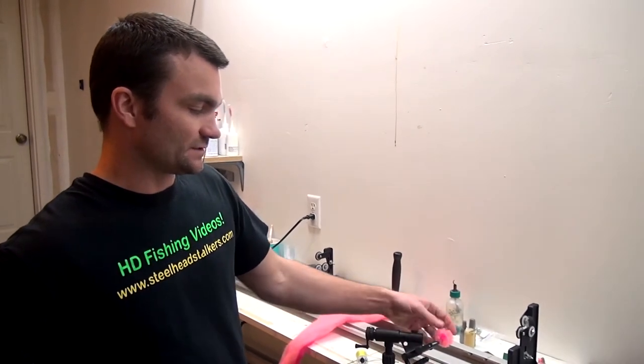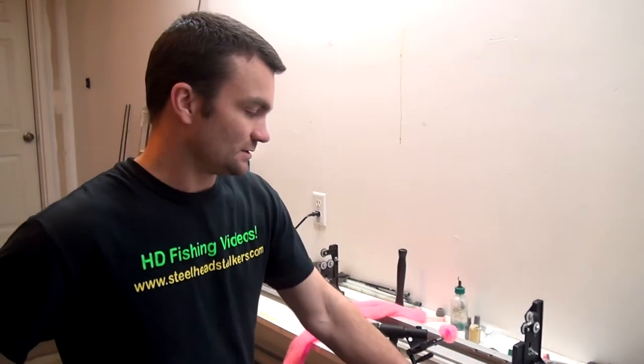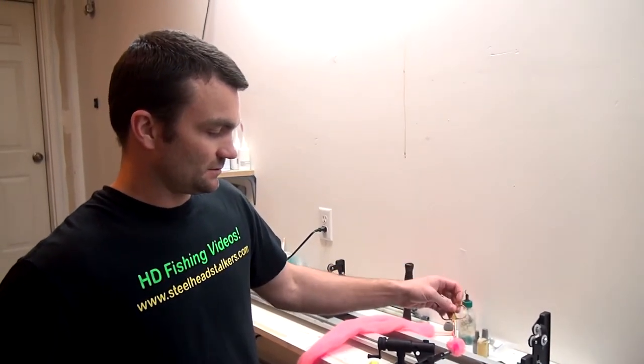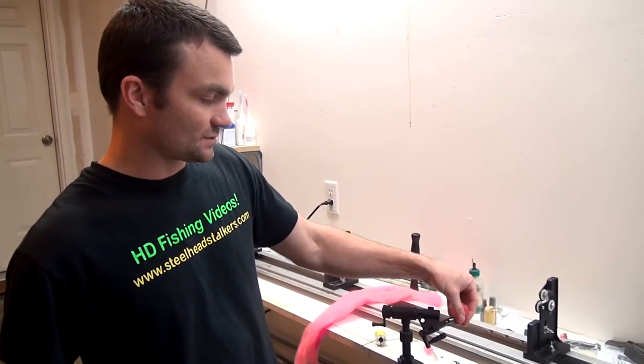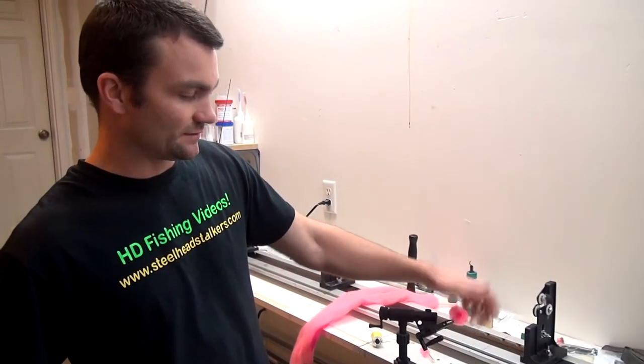Once the fish takes it in, the fibers grab their teeth and they can't hardly get them out. It's super grabby. So they can't get it out of their mouth. As soon as they chomp down, the fibers are so soft they can smash it easily in the water, and then they have the hook in their mouth.